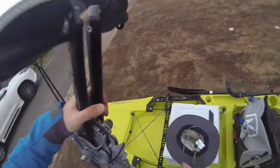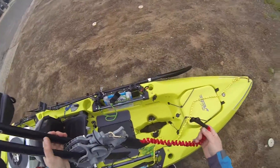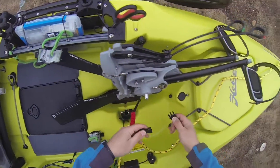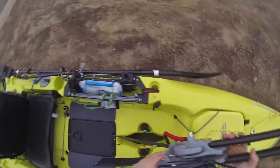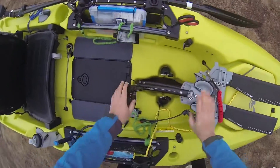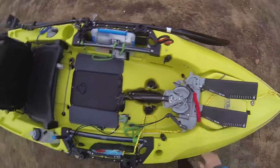Mirage drive — always leash this in guys. This is — hate to think of the cost of a new one, I think it's over a thousand dollars to be honest. So it's in. I found just to kind of sit it like that — kind of locks itself in, doesn't really go anywhere.